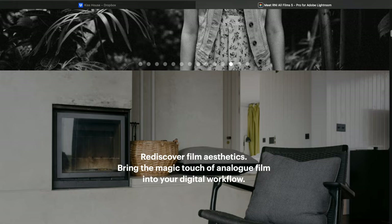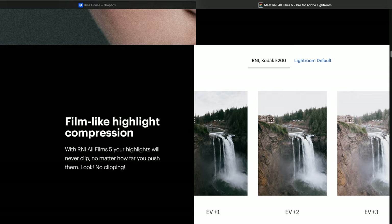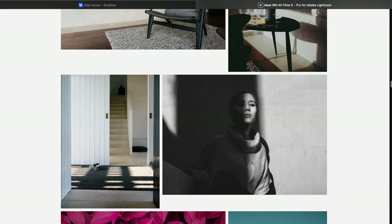While doing research into film stock presets inside Lightroom, I stumbled across a company called Really Nice Images. They make Lightroom and Capture One profiles that emulate authentic film stocks. The key difference between a profile and a preset is that with a profile you're still allowed to edit the file without ruining the look — let me show you what I mean.